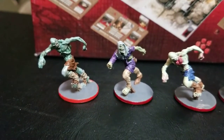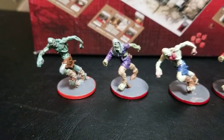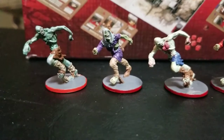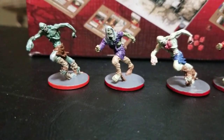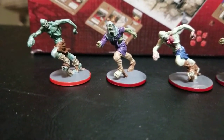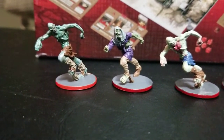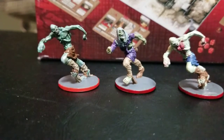We're going to start off with the runners. In the Zombicide series, your runners are pretty fast. They have multiple activations per turn, so they can cover a lot of ground and they can do a lot of damage.